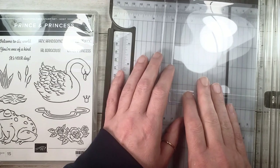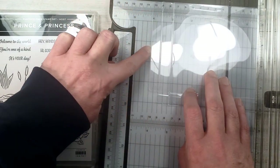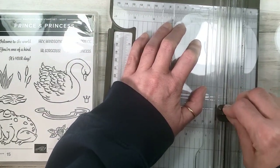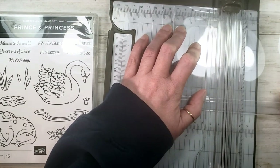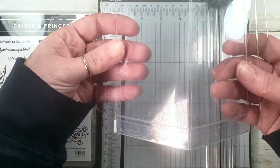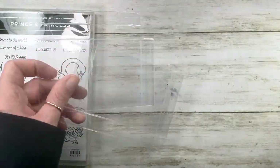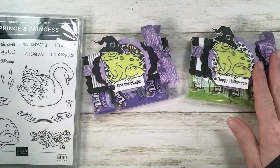We want the box nice and flat so it cuts on the trimmer easily. Line up the flap — the very edge of this flap — at the four-inch mark, then give it a cut. You can go back and forth, and if it doesn't cut all the way through, just fold it back and forth and it'll pop right into two pieces. Now you've got the boxes to make two treats!